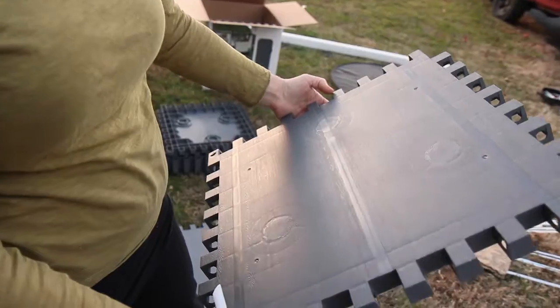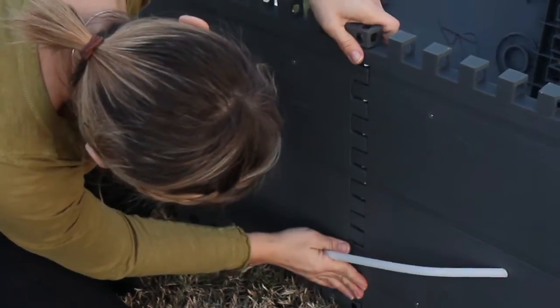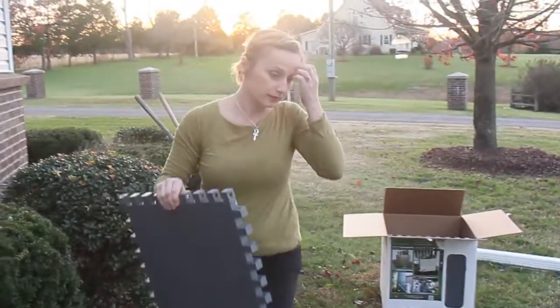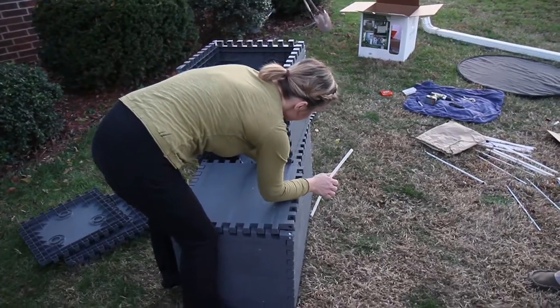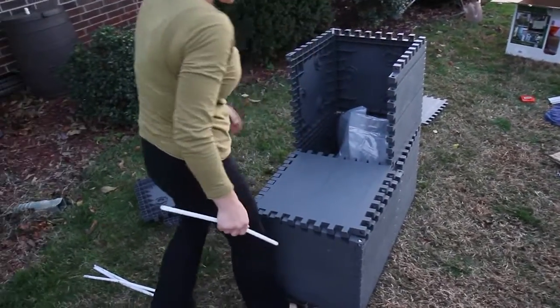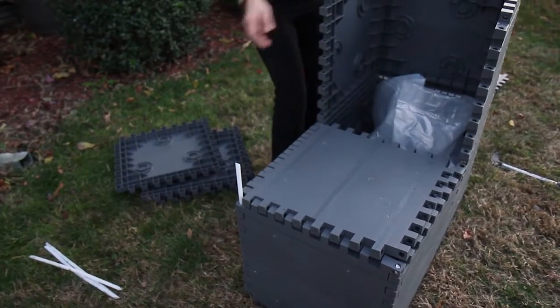Attach five more unlabeled panels using ten plastic pins. There will be no pins used in the middle. Five more unlabeled panels are now attached using eight plastic pins. As you can see, your shelf or chair Build-A-Barrel is now taking shape. Just a few more steps and you'll be ready to connect the downspout.